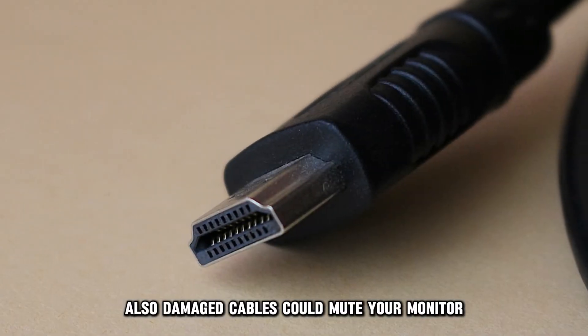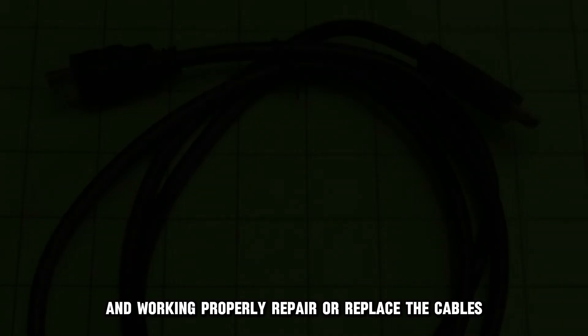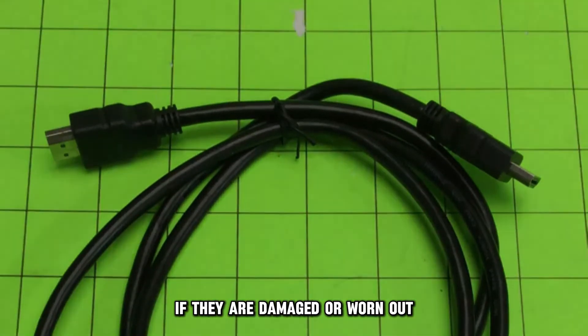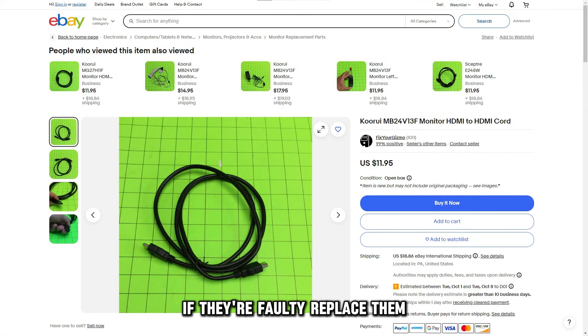Also, damaged cables could mute your monitor. Check that the cords are correctly connected and working properly. Repair or replace the cables if they are damaged or worn out. Connect the cords to another device to test for their functionality. If they are faulty, replace them.